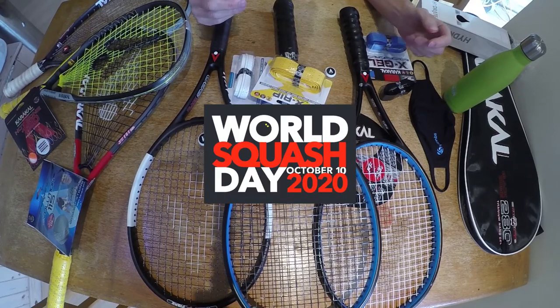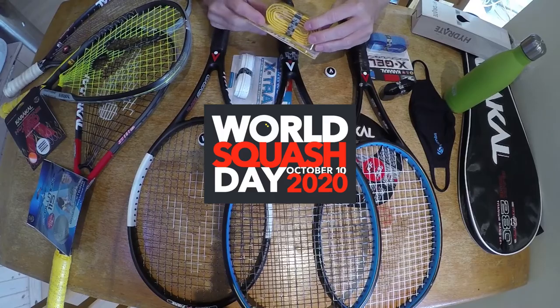Today is World Squash Day, but I'm looking at contoured grips, which applies to all racket sports.